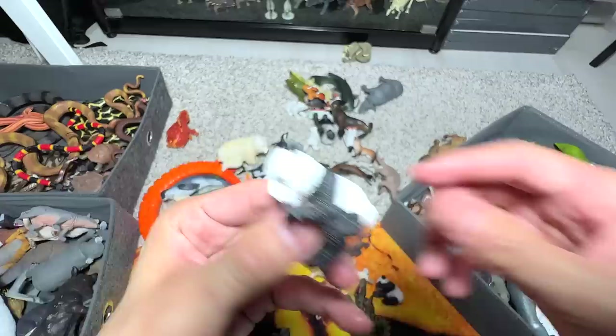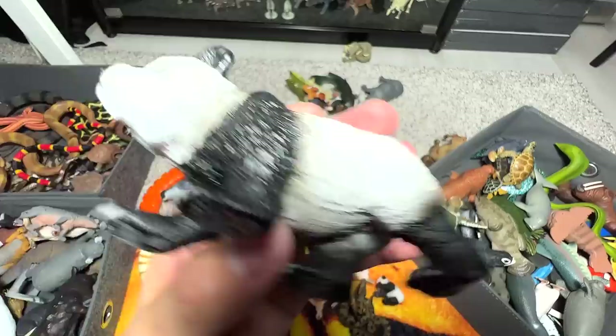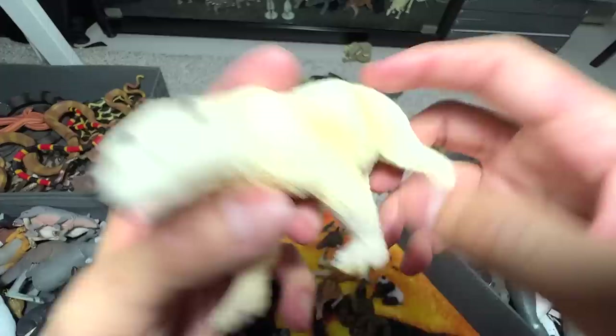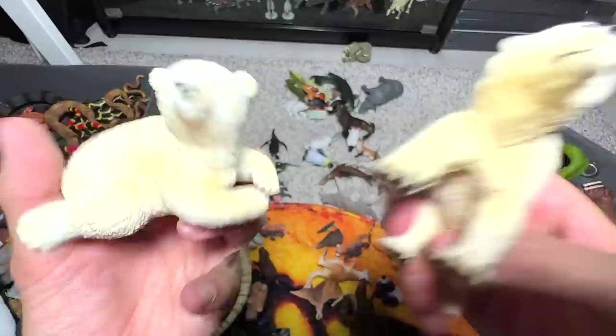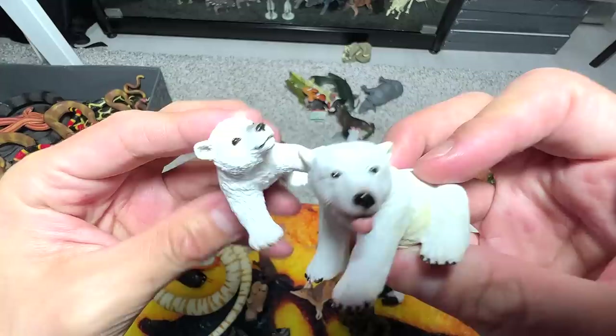Here's another panda — it doesn't look like a baby, looks like maybe a teen, not fully adult yet. This is a polar bear — a really beautiful figure. And we have a polar bear cub — though this polar bear cub actually looks bigger than the adult one. Polar bears are known as marine mammals, so we have a couple of polar bear cubs here as well, very, very adorable. Let's place them into this box.